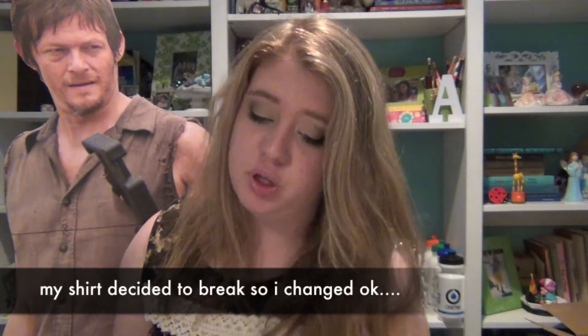So my first step to making a friend is to go and get some balloons. The next step to making friends is to blow a balloon up. Now you can do this with your own air, but I have a helium tank, so I think I'm just going to use that.